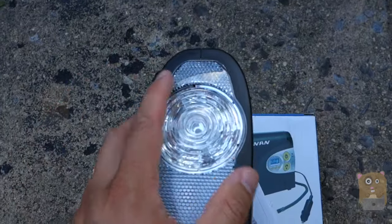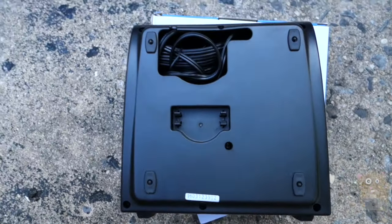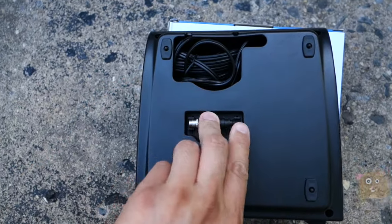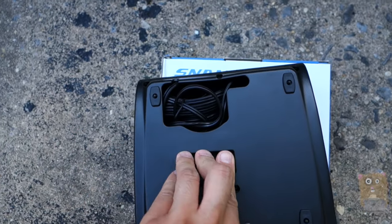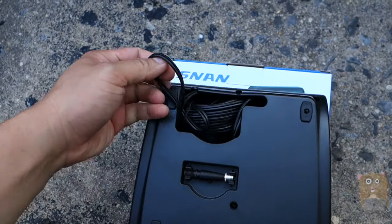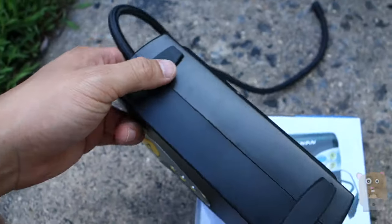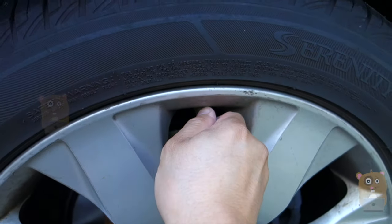On this side we have the flashlight. On the bottom, this is where it will rest when not in use. Here are the ball pin and air inflator adapters — snaps right in. Here's the power cord. On the bottom there are two rubber pads to level the unit. I'm screwing the inflator on — just keep on turning.